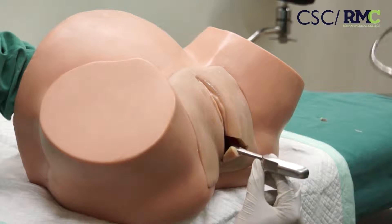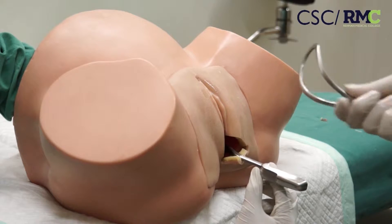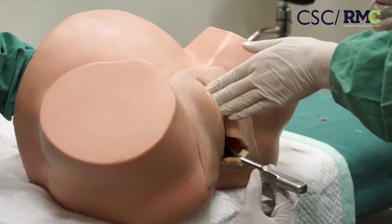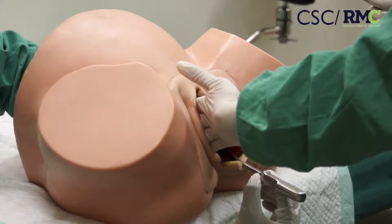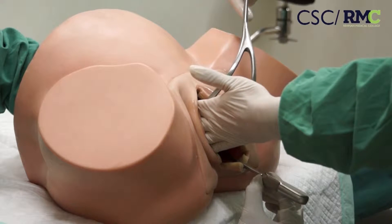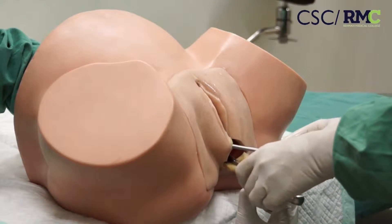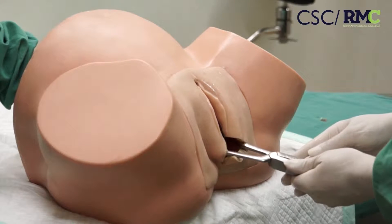Now take the right blade and lubricate it again. Pull your left hand between the fetal head and the maternal right lateral vaginal wall, and in the same way sweep this blade between your hand and the fetal head. After insertion of both blades, this blade must lock properly.